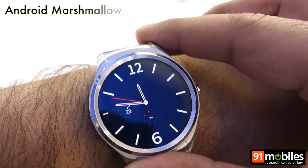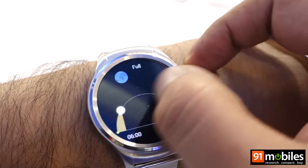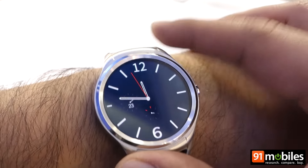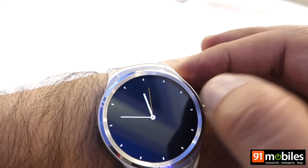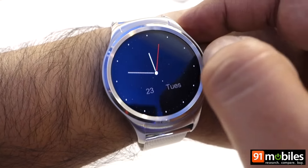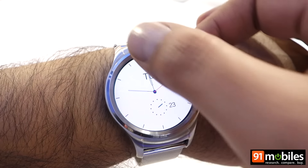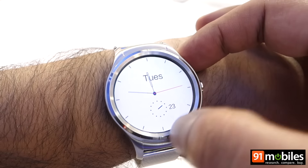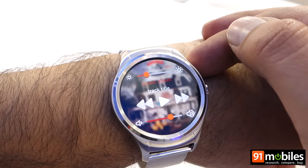This device runs a forked version of Android Marshmallow. To give you an idea of the interface, there are a variety of watch faces available and they can be changed by swiping on top of the display. By swiping downwards you can check your notifications, and by swiping upwards you can access the music player.